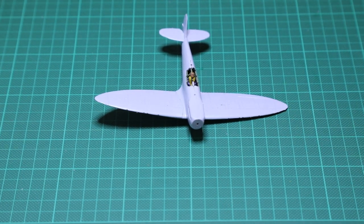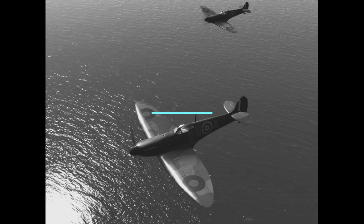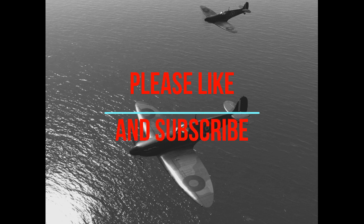That brings us to the end of part one of my first model making video. The second part will start delving into the actual fun of painting the model. Please like and subscribe to the channel to stay up to date with further videos. This is part one of three model dioramas I'm making, which also include the Hurricane Mark 1 and the Lancaster bomber — so please stay tuned for the next video.